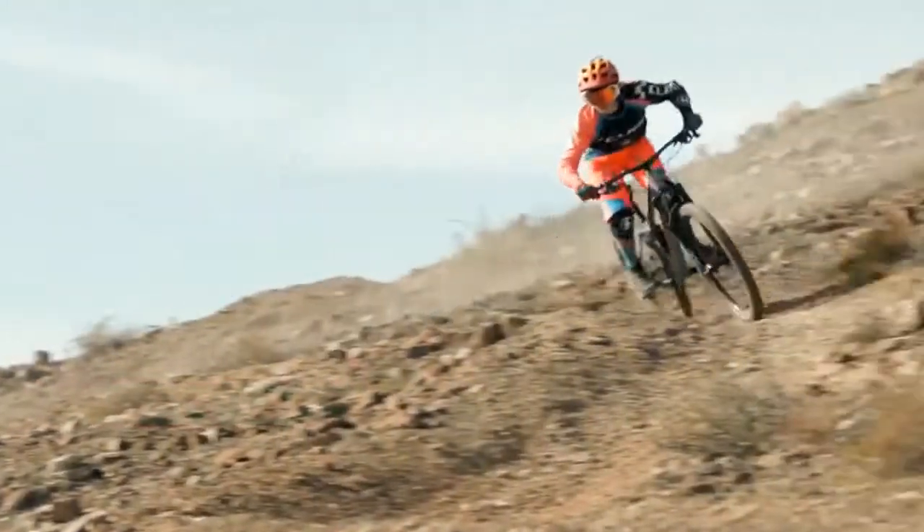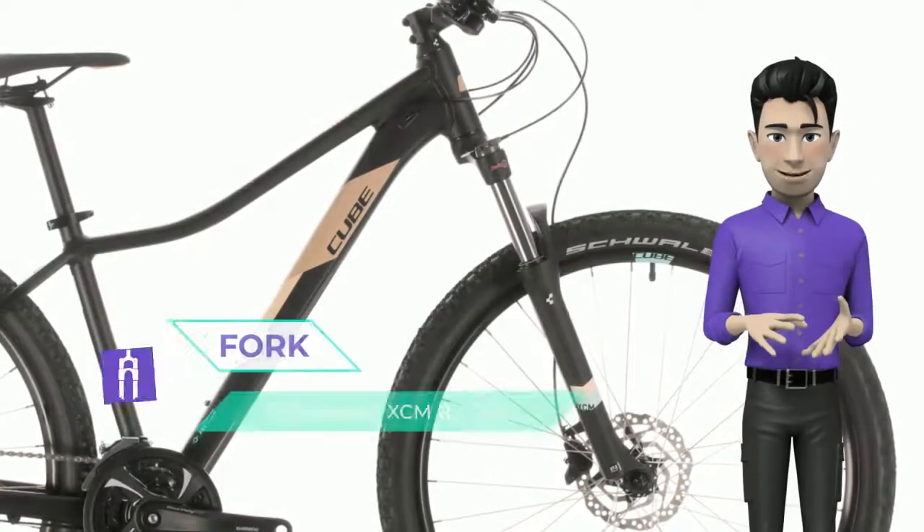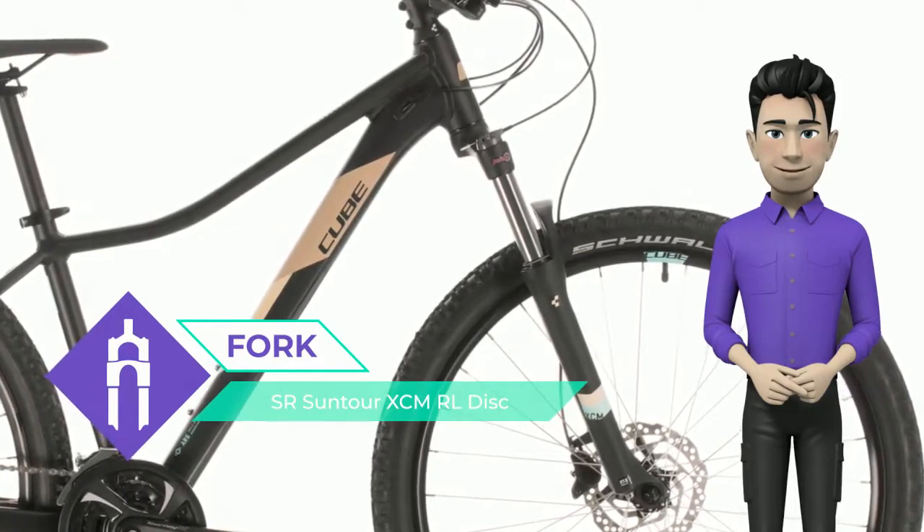Featuring our well-regarded AXS frame with a size split system so that every rider can find her perfect fit, it also boasts a great selection of components chosen for their performance, ease of use, and reliability.